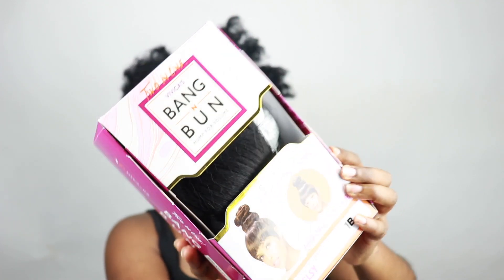Alright, so I'm starting off with semi-stretched hair. I'm going to be using the Bang & Bun by the Vivica Fox hair collection.